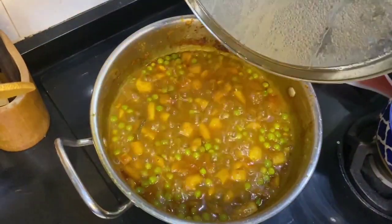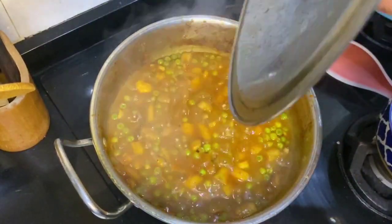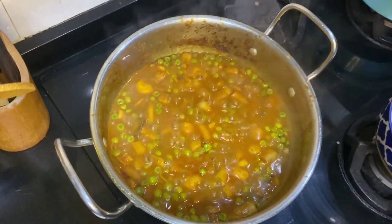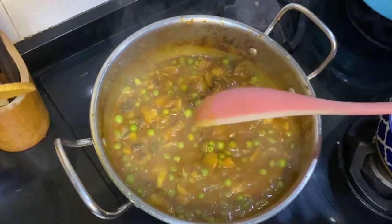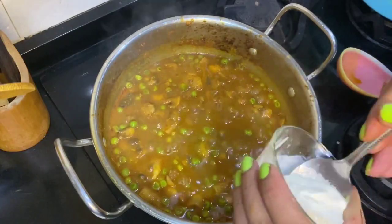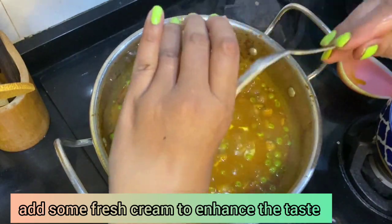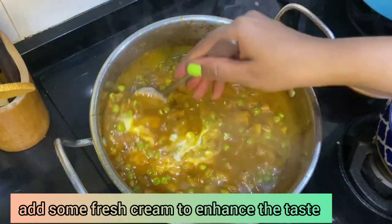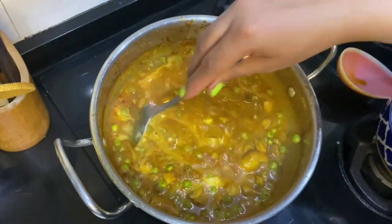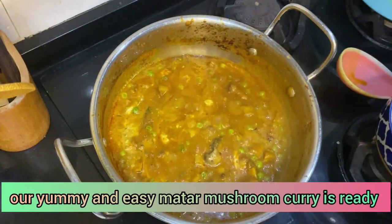Let's check it — oh wow, it's all ready! Mushrooms don't take much time to cook. Our mutter mushroom is ready. Now I'm going to add fresh cream into it. Give it a stir — I don't want my cream to go to waste. And this is ready — switch it off and let's serve it!